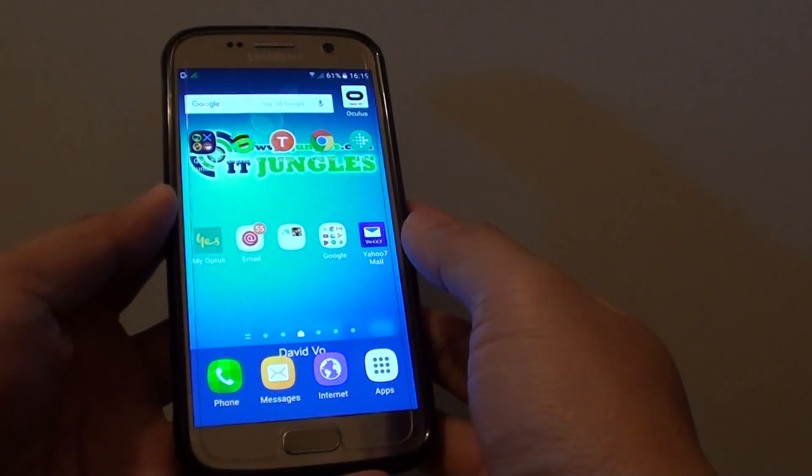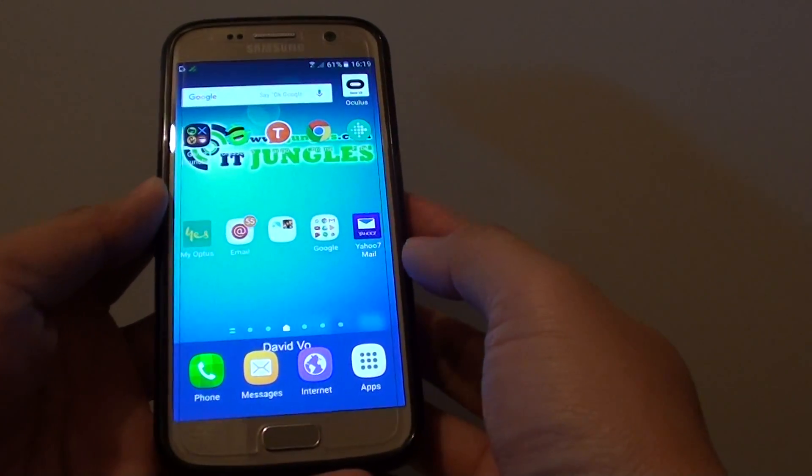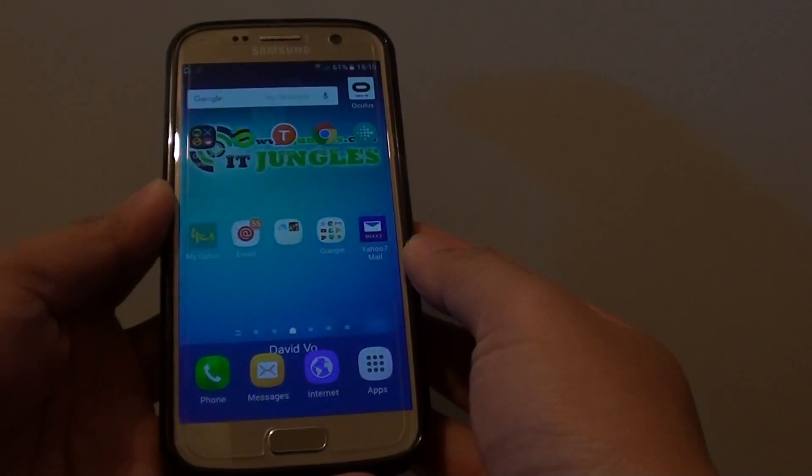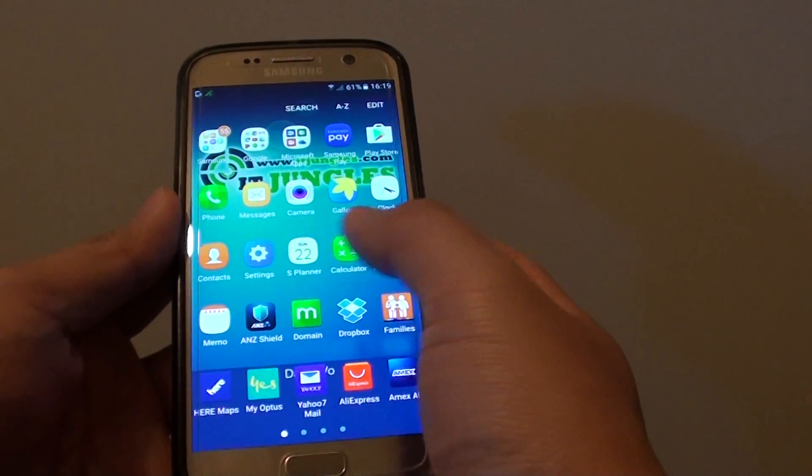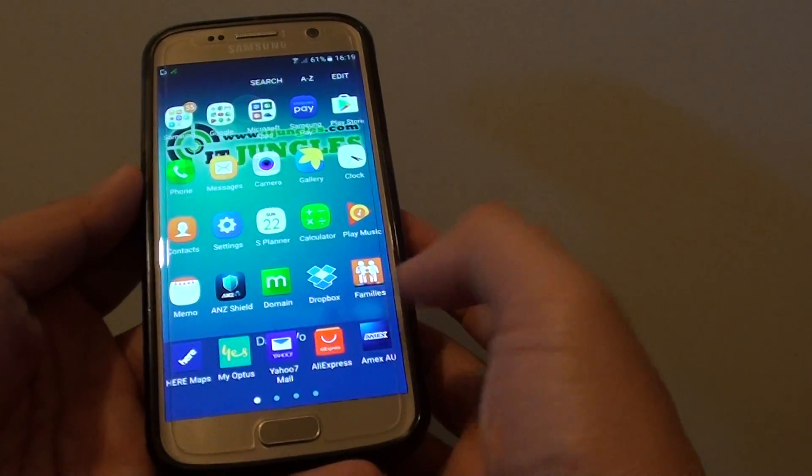How to lock your device remotely on the Samsung Galaxy S7. By default, you should have remote control already enabled on your phone. If you have switched it off already, then you need to go into settings and turn it back on.